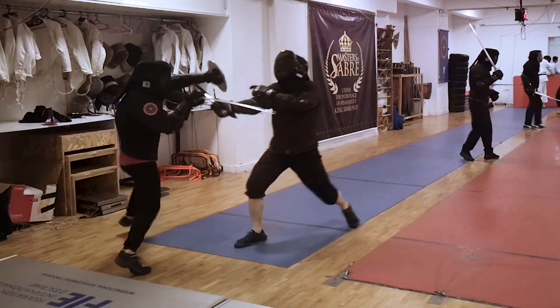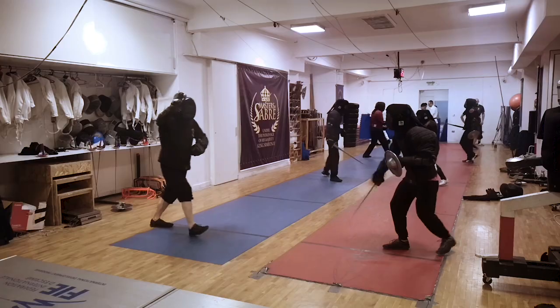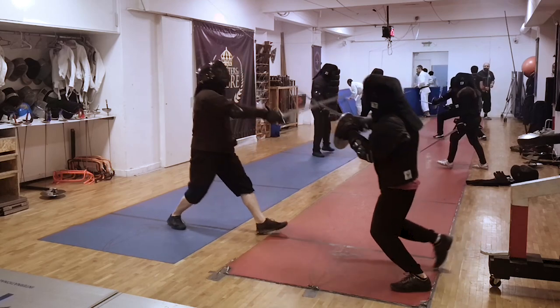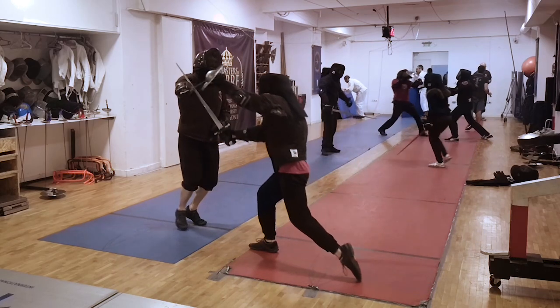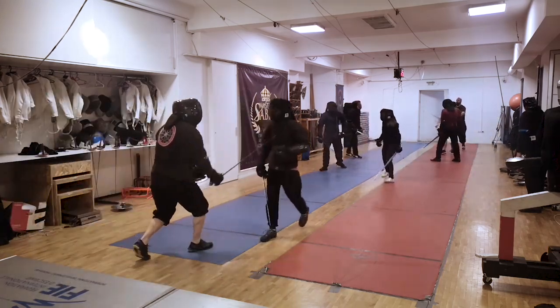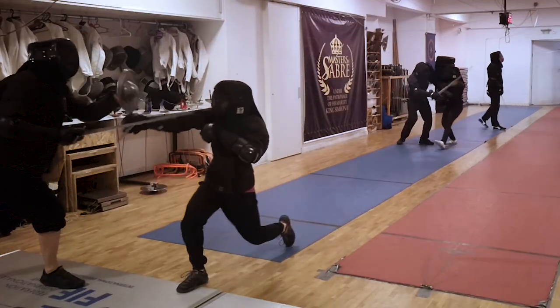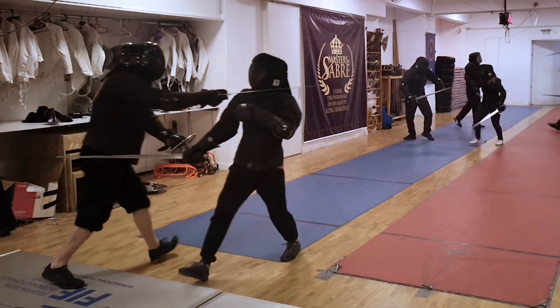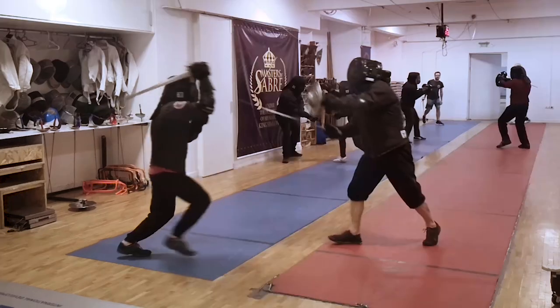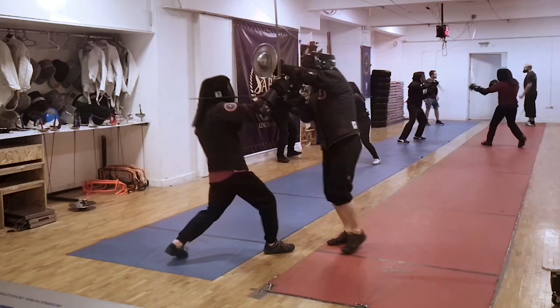Especially in sword and buckler. Some of you might think that some of these actions are very messy and lead to different outcomes — and that is absolutely normal when you're fencing with proper intent. Messy is often the result.